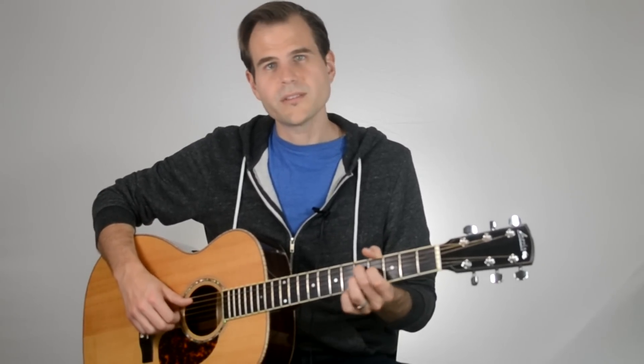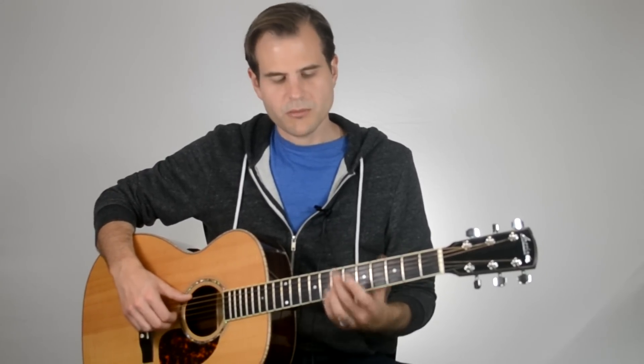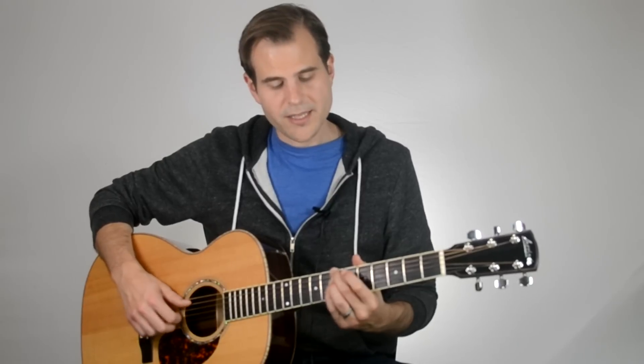Then back to our D7, then A7 again for two bars. Then we move into our B minor 7th for one bar, then the E7 for a bar, then back to A7 for one bar. Finally, we split the last bar between the B minor 7th and the E7.